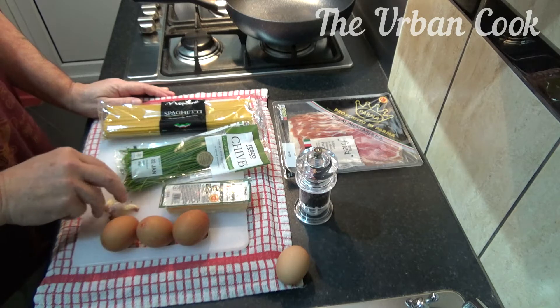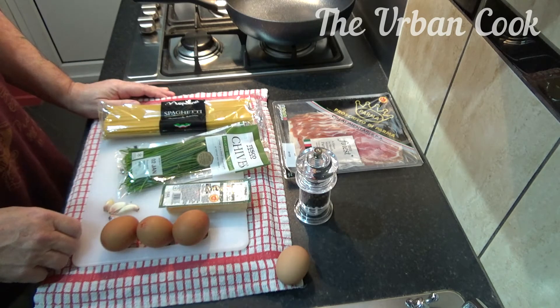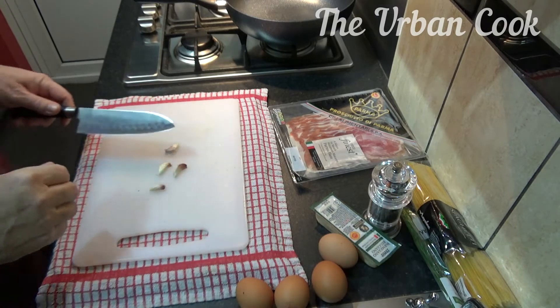So I'll get this garlic chopped up and the ham sorted, and we'll be right back. So we'll do the garlic.